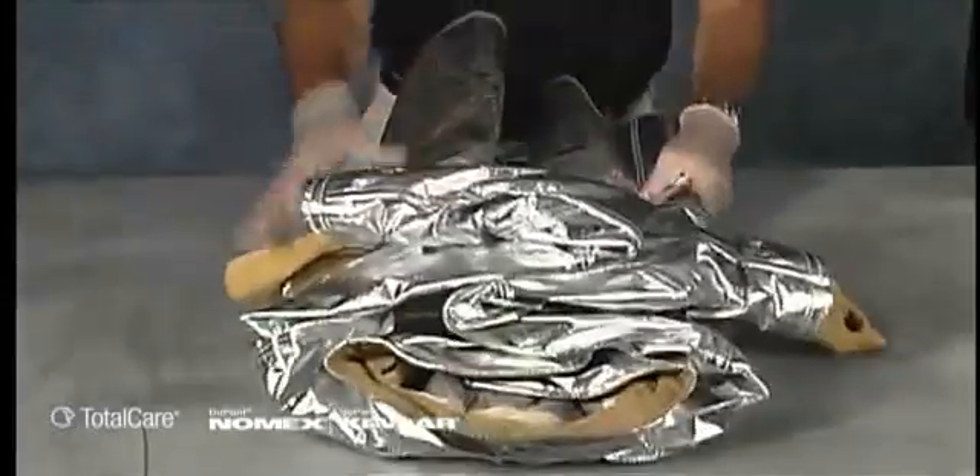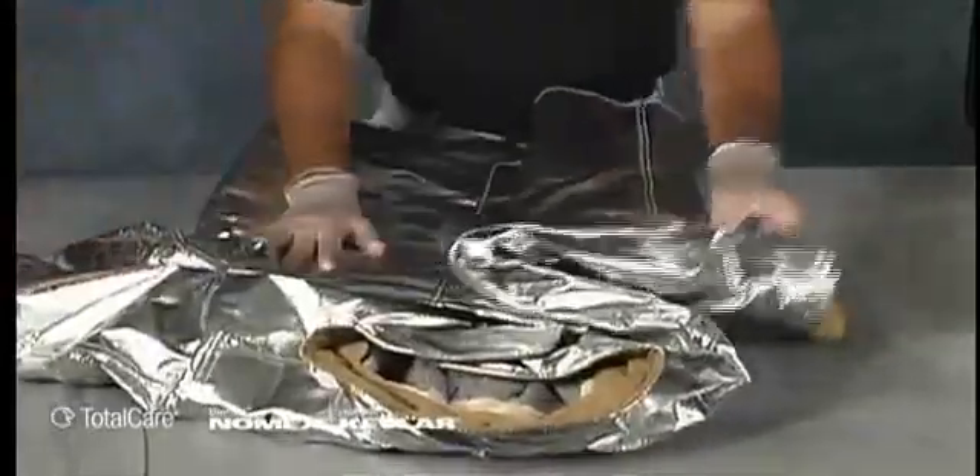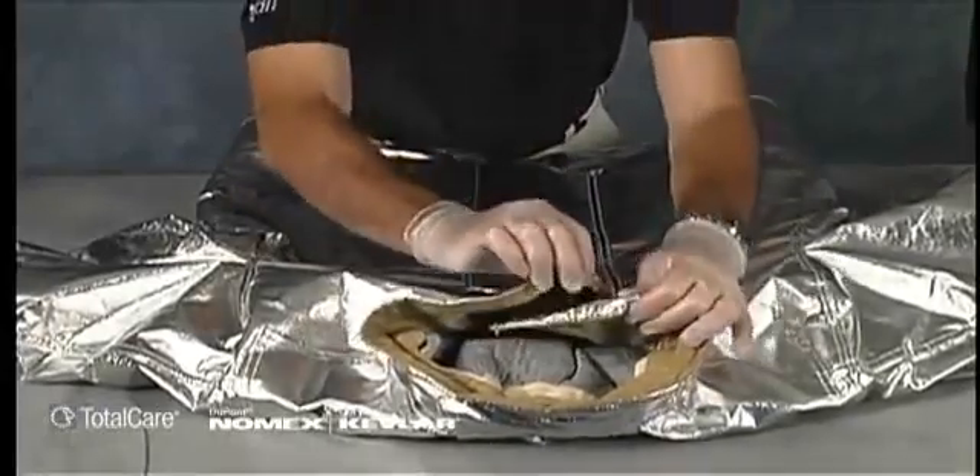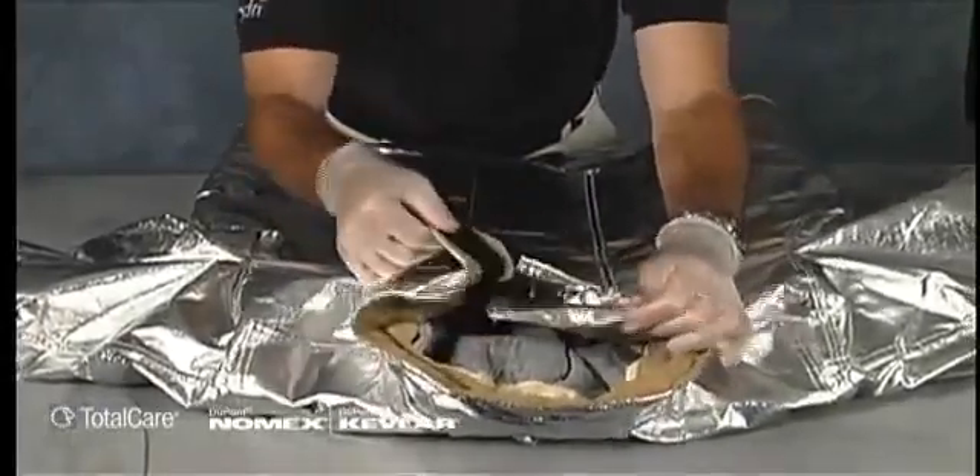Performing an advanced inspection for proximity clothing is nearly identical to advanced inspection for structural coats and pants. The differences are in the evaluation of the fabric of the outer shell.